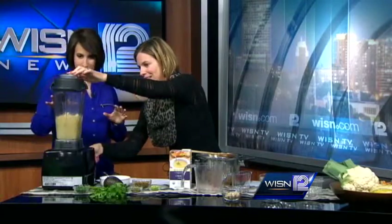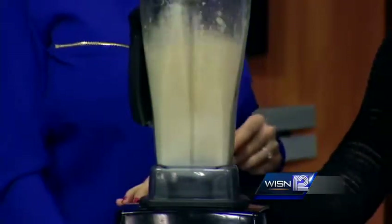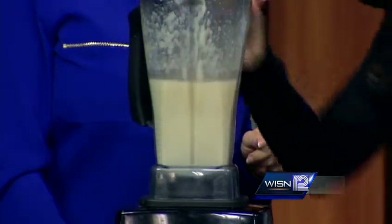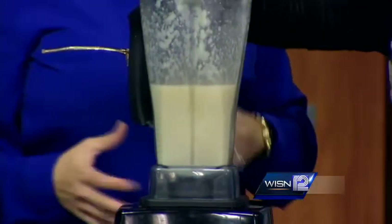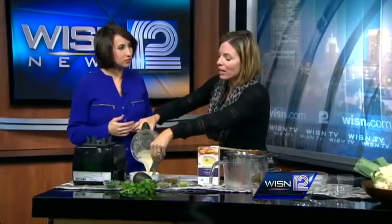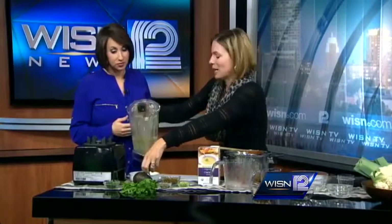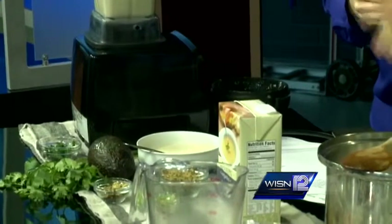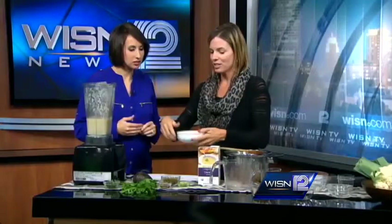It only takes a couple seconds to blend. It has a white, thick, pretty velvety consistency — it is cauliflower after all. You could add whatever flavors you like, but be aware that your soup will take on that color — if you add greens, your soup will be green. But you can be creative with it.